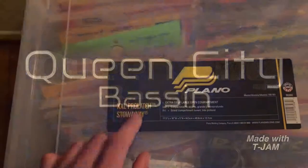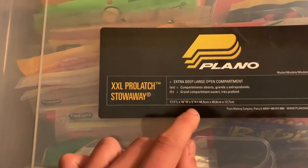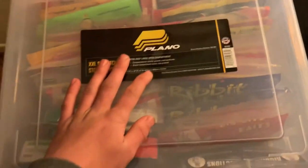This is a Plano Double X Pro Latch Stowaway. It is 17.5 inches in length, 16 inches in width, and 5 inches in height — which means it's 5 inches tall, and it fits plastic bags perfectly.